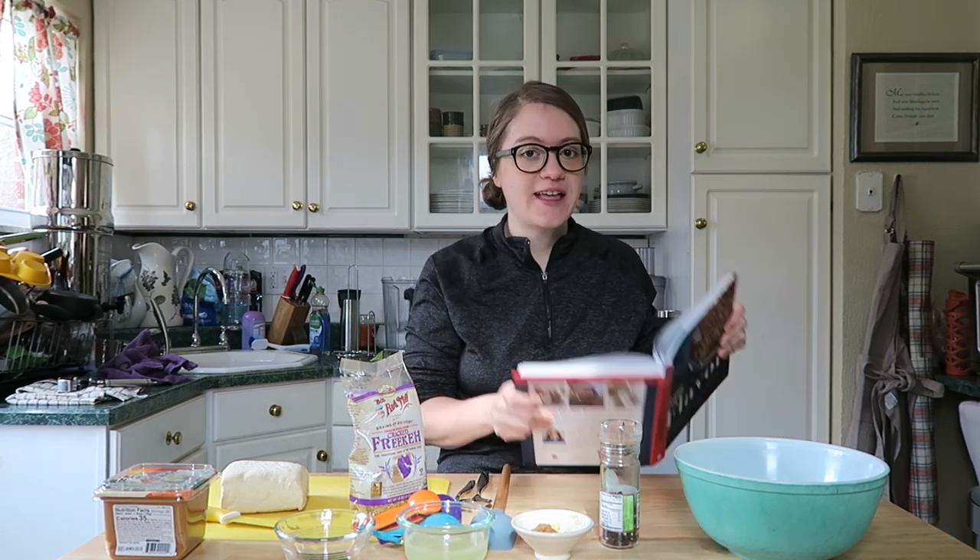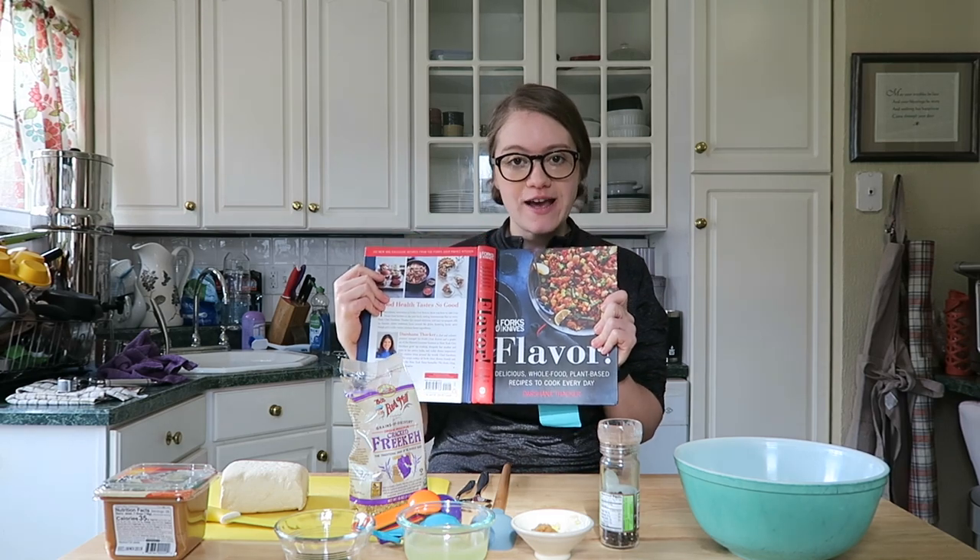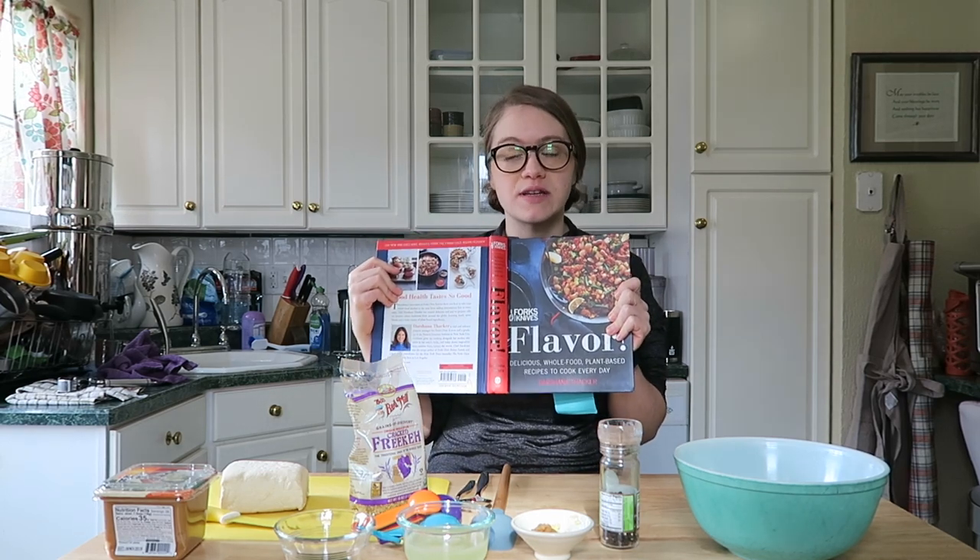Hey guys, welcome back to my channel. Today I'm making another recipe from the cookbook Flavor, which is a new Forks Over Knives cookbook that came out around October.